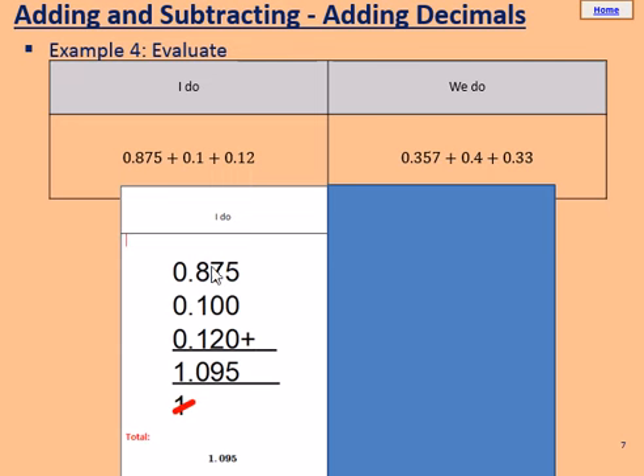Write those all in the column: it's 0.875, 0.100 — that's 0.1, remember the 1 is in the tenths column — and 0.120, remembering the 1 is in the tenths and the 2 is in the hundredths column. Start on the right: 5, add 0, add 0, makes 5. 7, add 0, add 2, makes 9.